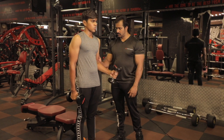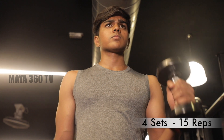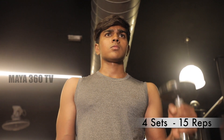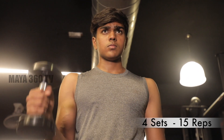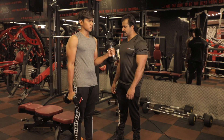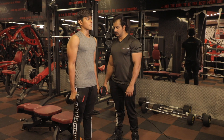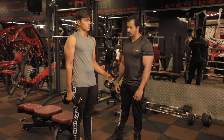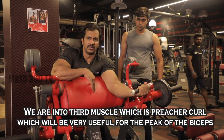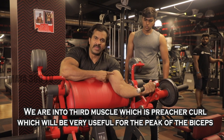One, two, three, four, five, six, seven, eight. Two more. One more. Relax.